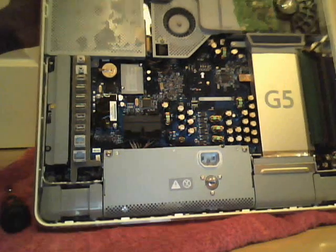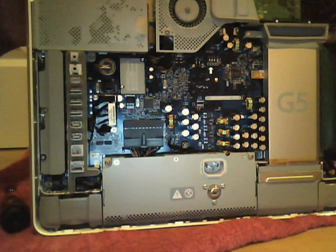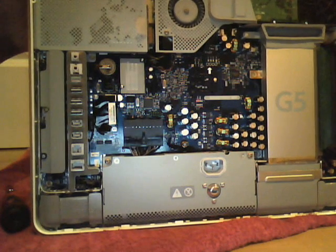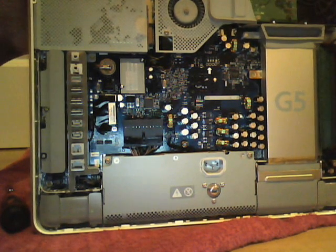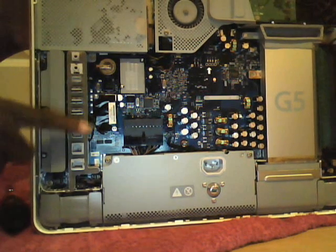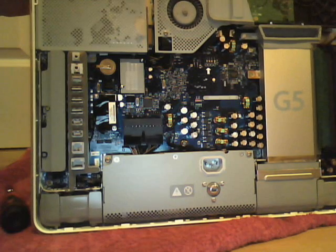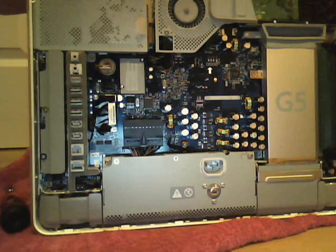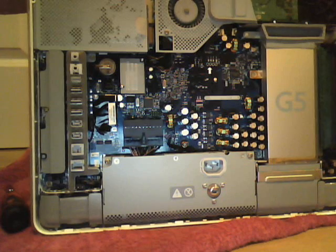This is the 2005 ambient light sensor model. The capacitors look alright, though I hear these are prone to capacitor leakage and all kinds of issues. Here's the USB slots area. I'm pretty good when it comes to Power Mac G4s, G3s, and beige Power Macs from the 90s, but when it comes to these all-in-ones, I'm not really great at knowing exactly what everything is.